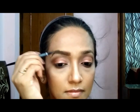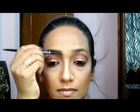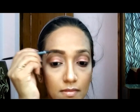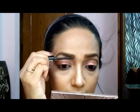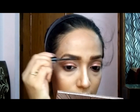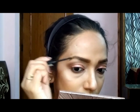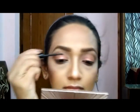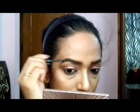I'm now taking the spoolie side from the same pencil and just blending all the lines and boundary shape I created. My eyebrows are done — simple! Now I'm taking my Essence Make Me Brow Eyebrow Mascara, maybe in the shade Brownie Brown or something like that, and using it to set my eyebrows.